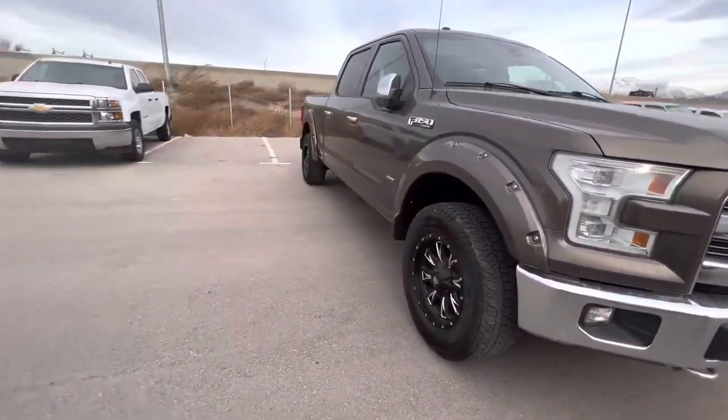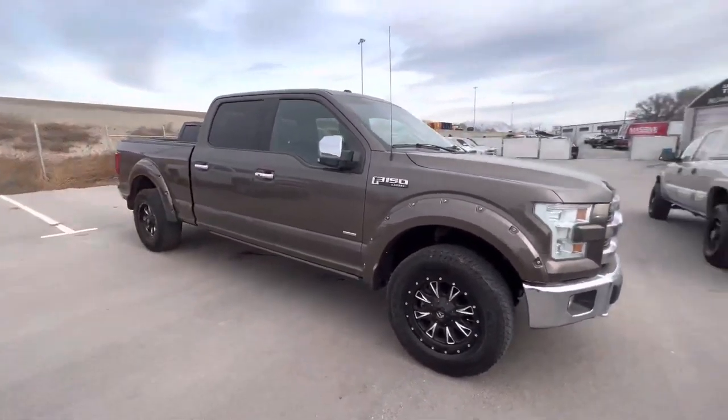Again, this is Ryan down here at Utah Truck Country in Lehigh. Thanks again.